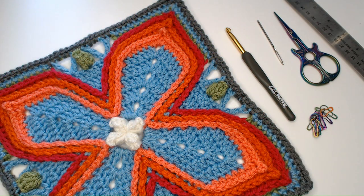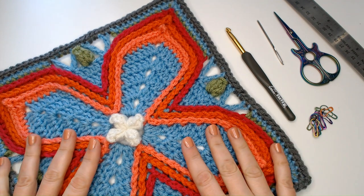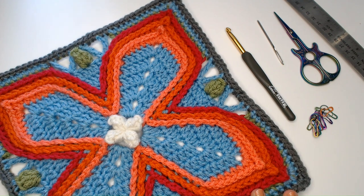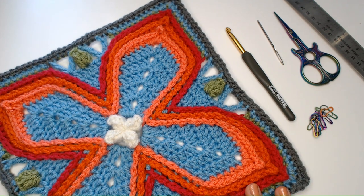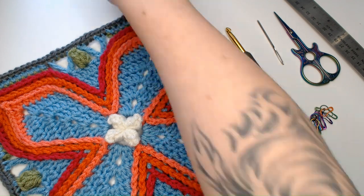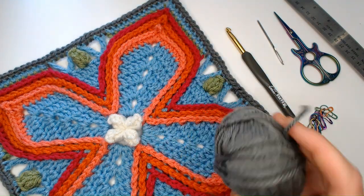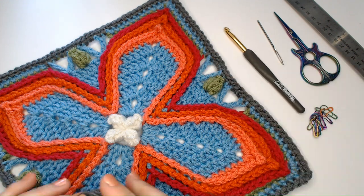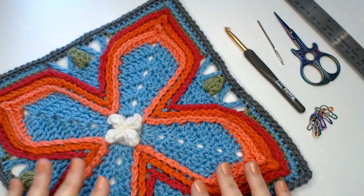Hi everyone, I'm Polly Plum and in this video I am going to teach you how to make this pattern, Fairy Wings. It is a 12-inch afghan block. What we need for this project is aran weight yarn in assorted colors. I used Red Heart with Love and a six millimeter hook. Use as many colors as you want or as few as you want.